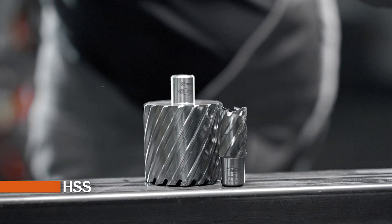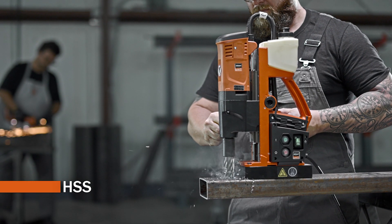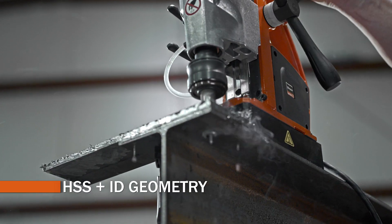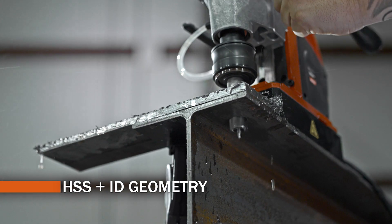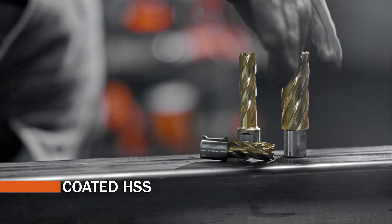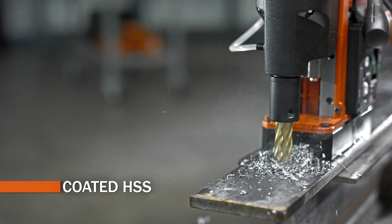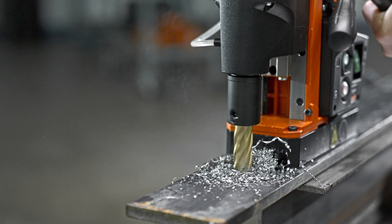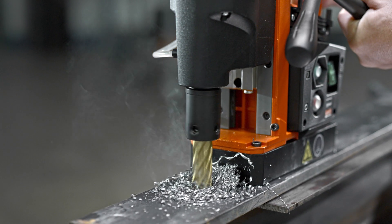High-speed steel is the standard material used in Slugger cutters. High-speed steel cutters with ID geometry increase performance when cutting through multiple layers of material. Coated high-speed steel cutters with titanium nitride or titanium carbon nitride coatings improve performance and tool life by increasing hardness and lubricity.